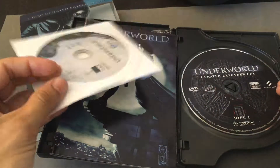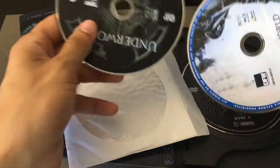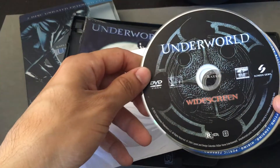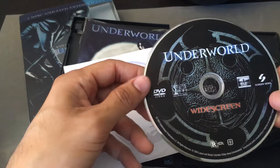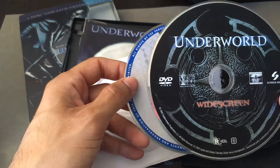Then we have the U.S. DVD Special Edition — I'm sorry, it's the U.S. DVD Special Edition. So that's what this one is here. Why? Because there are actually two commentary tracks that aren't found anywhere else.